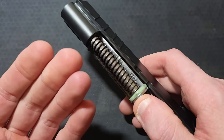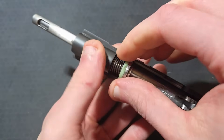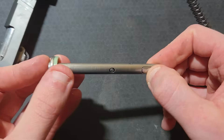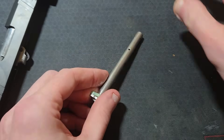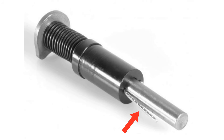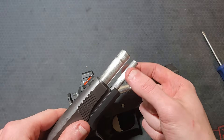Full length guide rods for bull barrels need some way to capture the reverse plug and spring in the compressed position so the assembly can be removed from the back of the spring plug tunnel. Tool-less guide rods have a lever you push and a nub pops up and grabs the front of the reverse plug. Others may have a cross-pin hole that you stick a small pin, hex key, or paper clip through. A two-piece guide rod may also be used — the front half unthreads, then the rear shorter half can be removed once the slide is off.